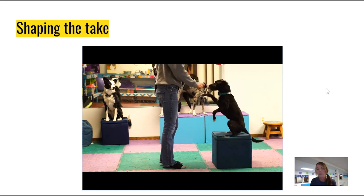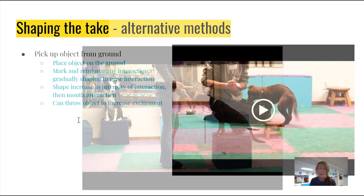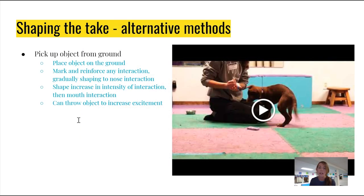Looking for a little bit more forceful of a nose poke, and then we got an open mouth that time. You're going to place the object on the ground — I'm using a sponge, a non-toxic sponge. It's nice for little puppy teeth and she's likely to want to grab it.